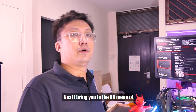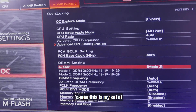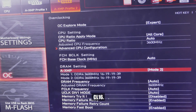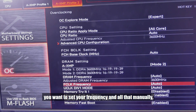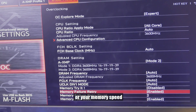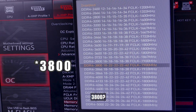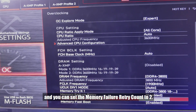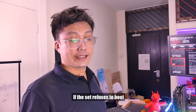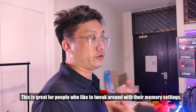Next, the OC manual section. You can take the easy route and set XMP — in this case I've set it to 3600 CL16 for my G.Skill Trident Z Neo. But if you want to manually set your own frequency without risking having to reset the BIOS when memory overclocking doesn't work, you can set the retry count to enabled and set the memory failure retry count to 2. So if the system refuses to boot twice, the BIOS will reset back to your last working setting. Great for people who like to tweak their memory settings — good job MSI on this.